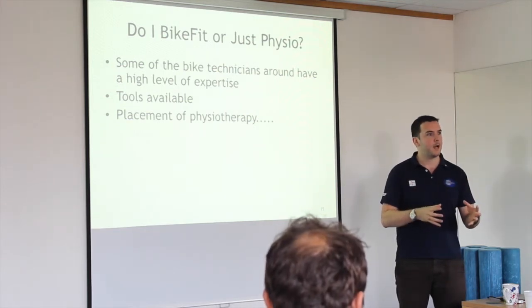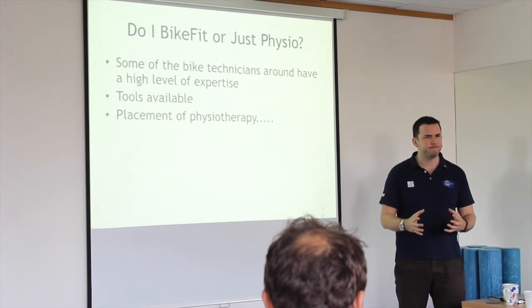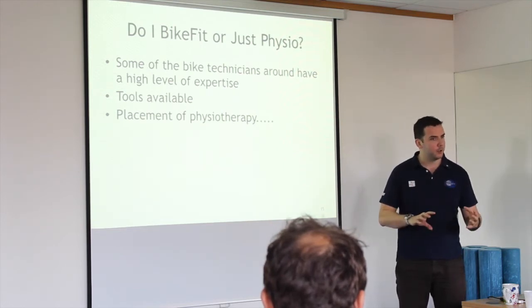If you've had a bike fit done, spent a lot of money, and you're still getting pain — what's that about? Having someone who knows both the process and the body, and is able to look at you, is a more interesting and complete approach.